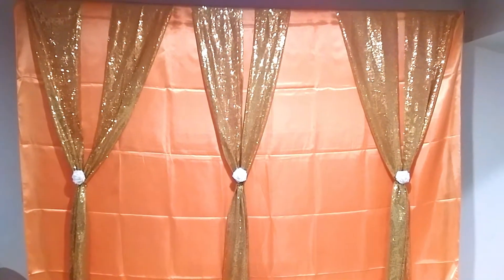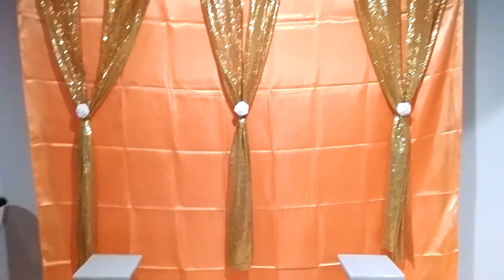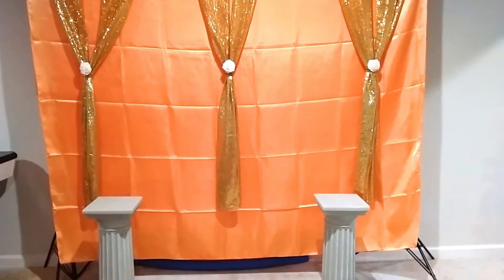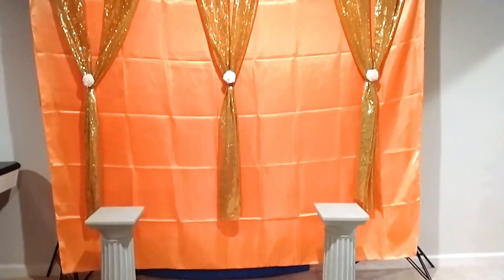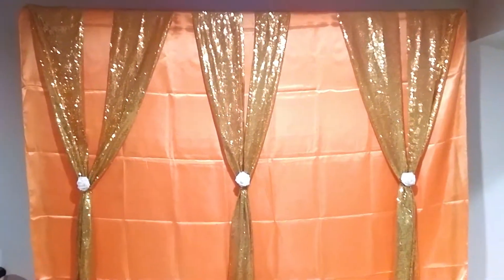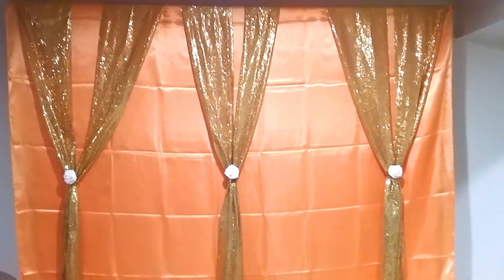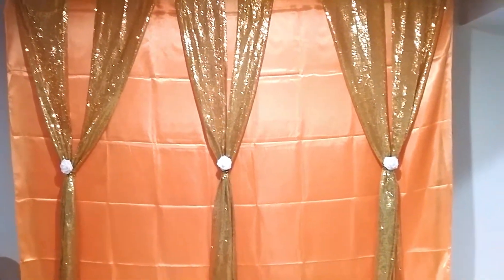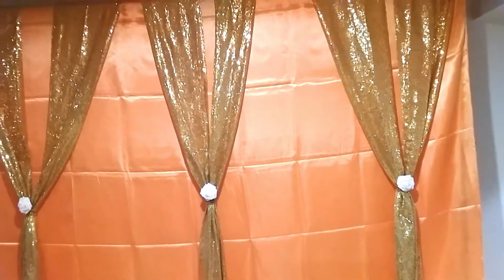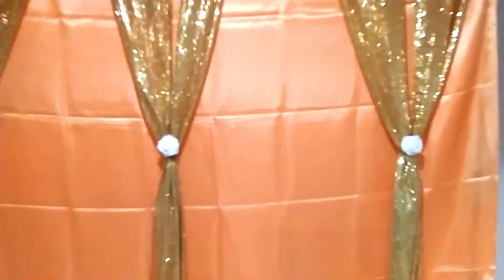Hey guys, welcome back to my channel. Today I'm going to show you how I did this backdrop that I used for a dinner we just recently had. It was really easy to make and pretty much budget-friendly. I'm actually about to take it down but I'll walk you through the steps on how I set it up, so let's get started.